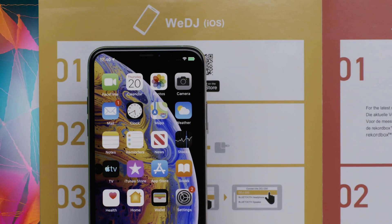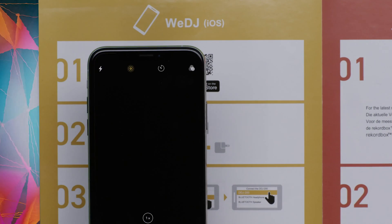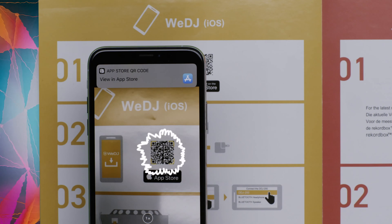Now let's install WeDJ for iPhone. You can use the QR code in the Quick Start Guide to find WeDJ for iPhone.